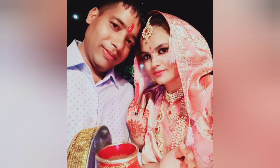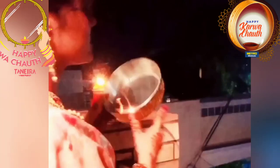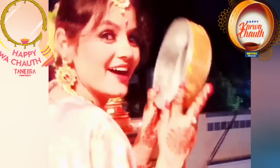So guys, this is my Karwa Chauth makeup tutorial. I hope you liked this video. Like and subscribe for new videos. Bye and thank you so much — see you in the next video!